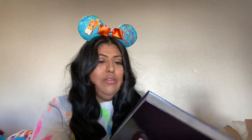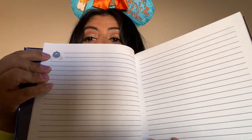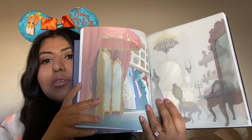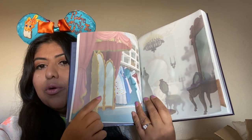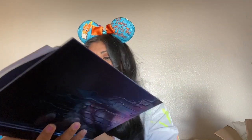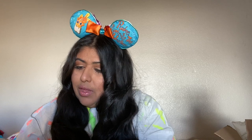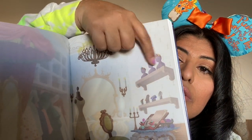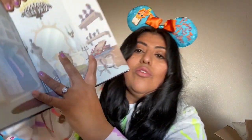It also has an insert, which I'll get into. The edge of the pages are silver — very nice. So this is what the pages look like: you have Cinderella's carriage and her castle. You have pictures of the inside of the castle, her mirror, her closet, her dresses. Here you have different crowns, her necklaces, and Jack and Gus Gus.